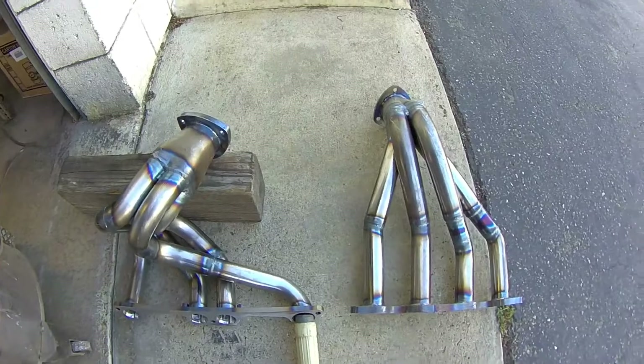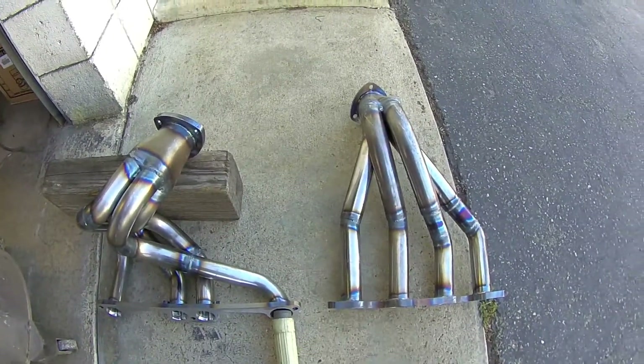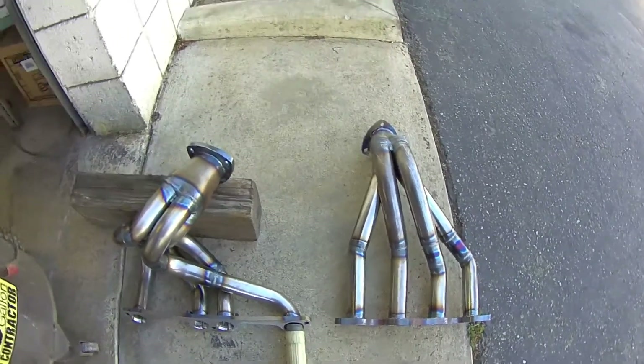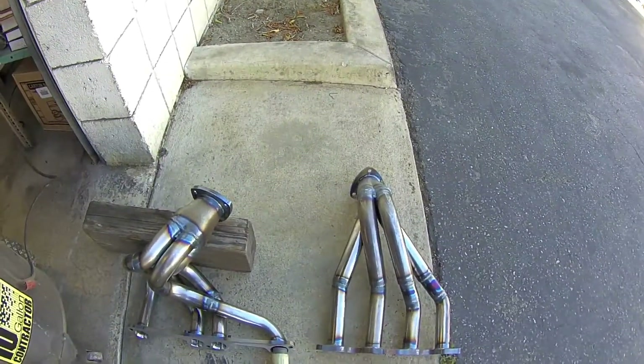Airflow down one tube creates suction in the other three tubes, which is what you want — it helps draw the exhaust out of the engine so the pistons aren't forced to push the exhaust out themselves. That's how your exhaust system should flow.